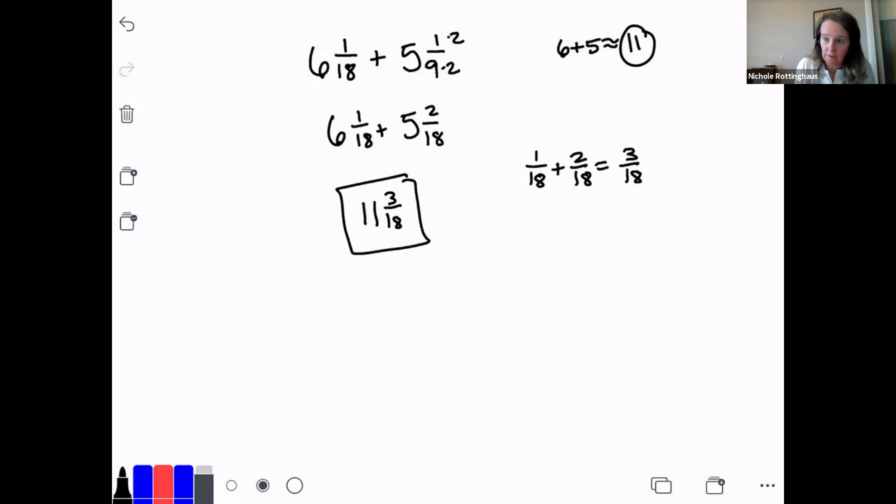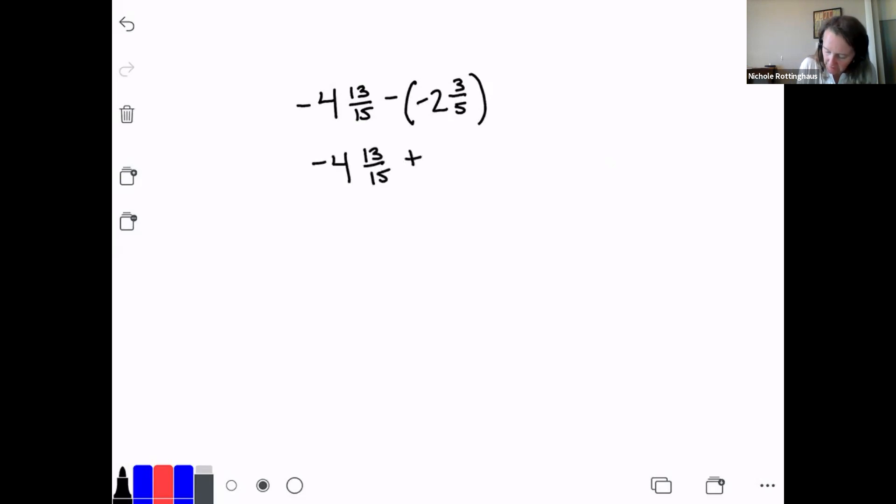Number 2 is a little bit harder because it has positive and negative numbers. We have negative 4 and 13/15 minus a negative 2 and 3/5. Remember, when you're subtracting a negative number, let's turn that into an addition problem. So instead of subtracting negative 2 and 3/5, this becomes negative 4 and 13/15 plus 2 and 3/5. So I'm not subtracting a negative — I'm adding a positive.